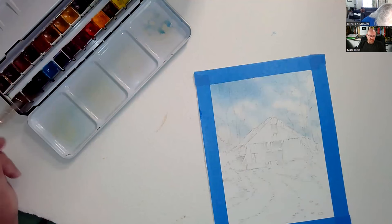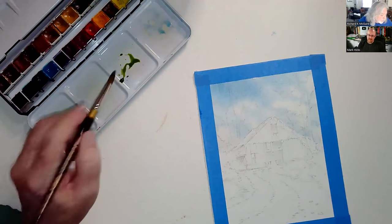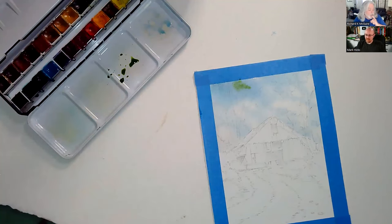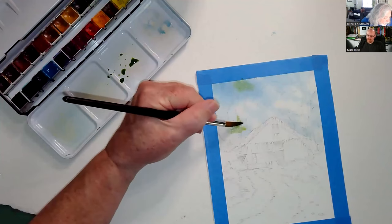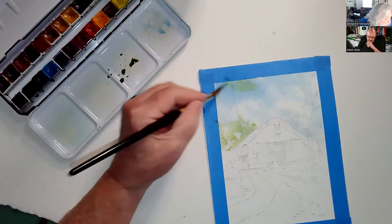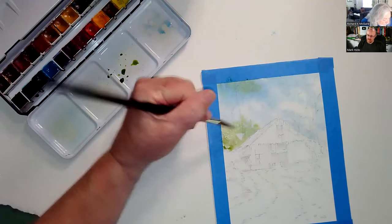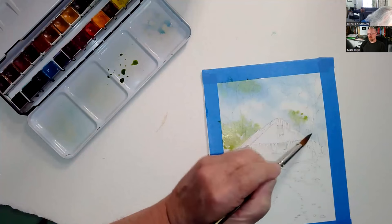That was definitely the wrong green — that would not have been good. I've got a basic sap green here and I'm just going to tap in a little bit. It's still wet in there — I don't want to make huge blooms — so I'm going down where it's a little bit drier and just going in to get the vegetation started. I've got some background trees here.